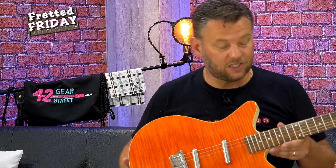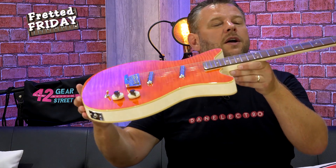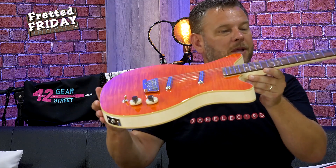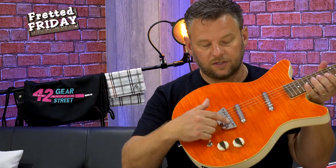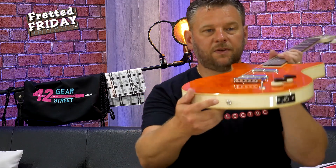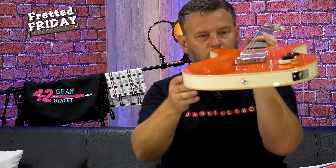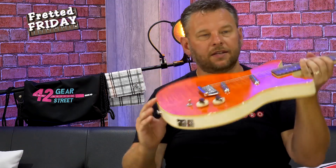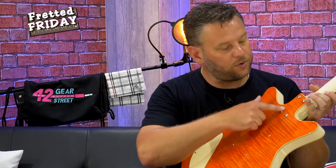I always find it encouraging when a guitar comes in already in tune — it means it's been set up. The string height at the 12th fret is about one and a half millimeters, maybe a hair over that. I love this bridge — it's got six individually adjustable saddles and it looks like the intonation has been set. The bridge has three screws, and the pickups are mounted through the back directly on screws. The neck is held on with four screws but without a neck plate, which I quite like as an aesthetic.